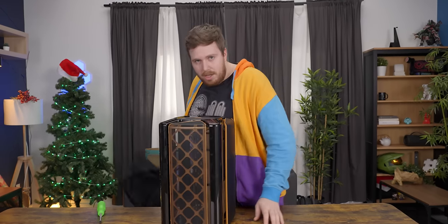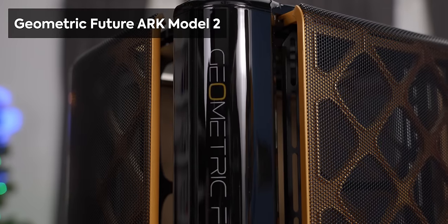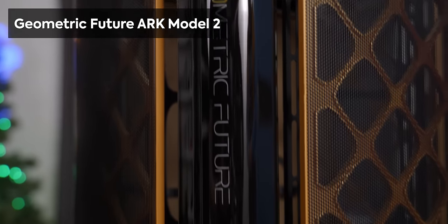Indiana Jones may have raided the Lost Ark, but has he ever built a PC in one? Probably not, because Indiana Jones takes place in the 40s — there's Nazis in it. Indiana Jones is old, and he couldn't build a computer even if he tried. But today, we're in the future. The Geometric Future.